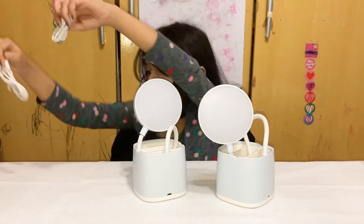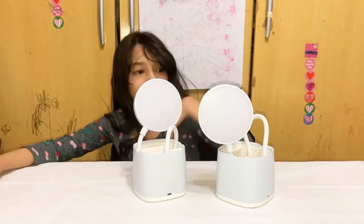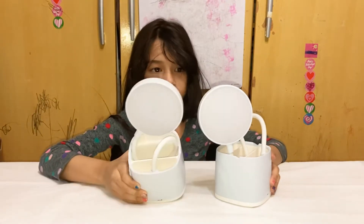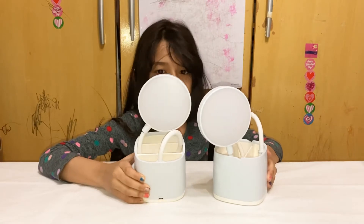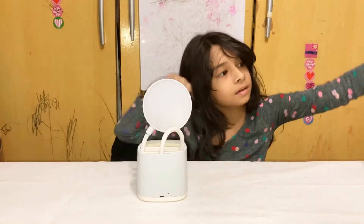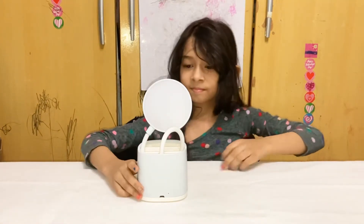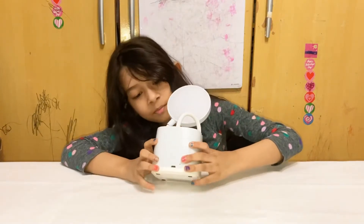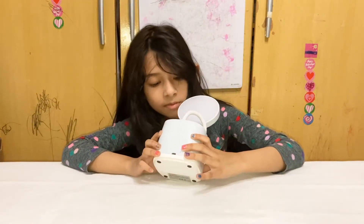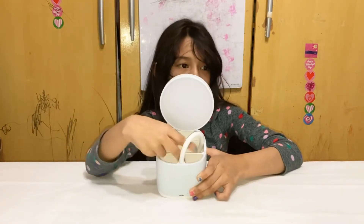So now I'm going to put them here. And then now I'm going to show you the table lamps. So I'm just going to take this one away because they are the same. So this is one table lamp. And you can put your pencils in here.